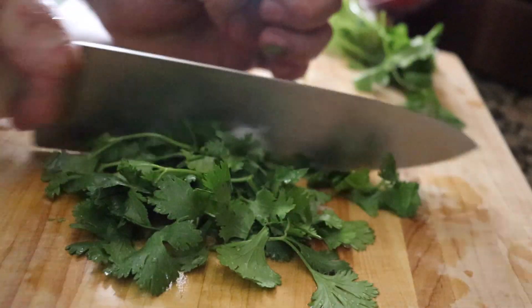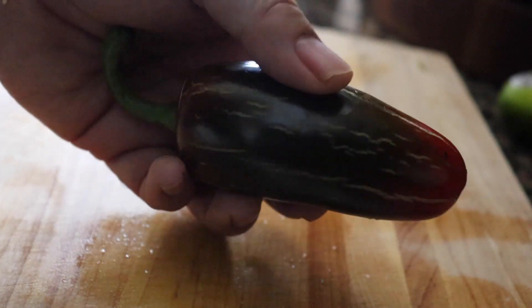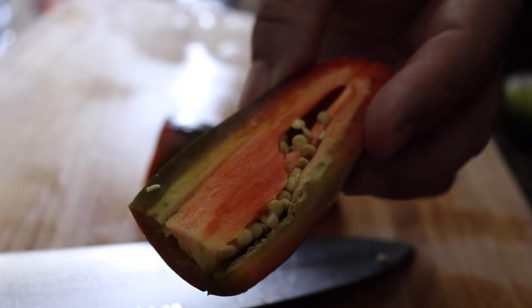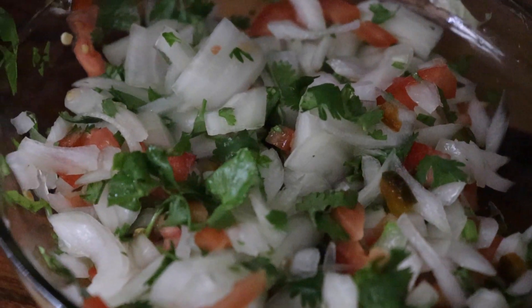Dice up some cilantro, tomatoes, and of course we can't forget this bad boy. Dice up this jalapeño — if you like, you can remove the veins in order to remove a little bit of the heat, but if you like it hot, leave them in. Gotta add some lime, and here is what our pico de gallo looks like, and man, this looks good.